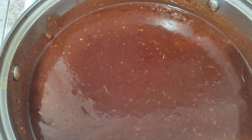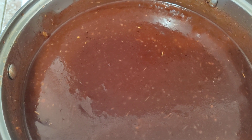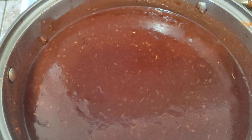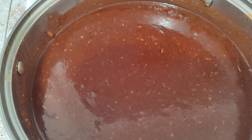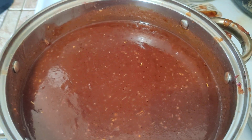If you're wondering what I'm going to do with the barbecue sauce, tomorrow I'm going to be making barbecued chicken. It's going to be chicken thighs and chicken breast. Some of the thighs and some of the breasts I'm going to debone and wrap in bacon.